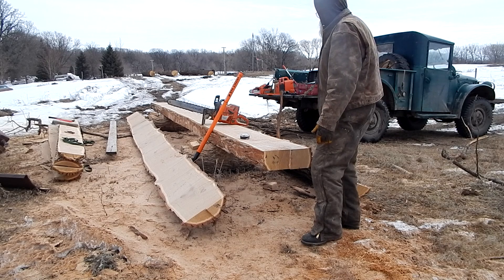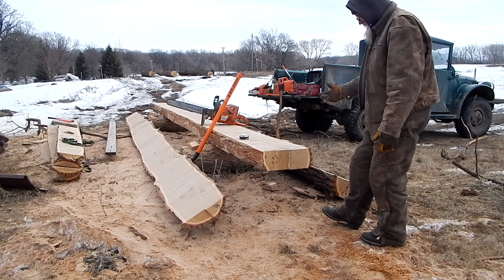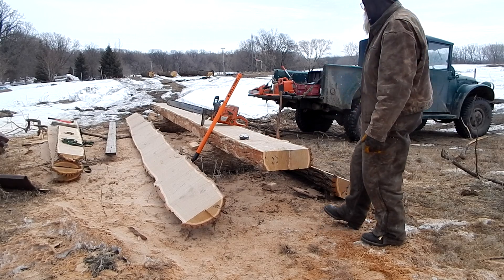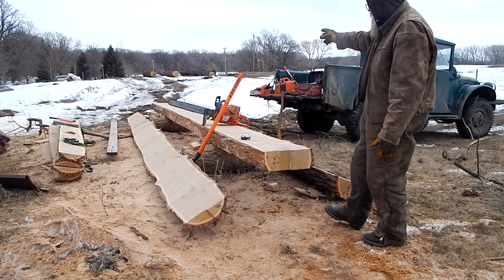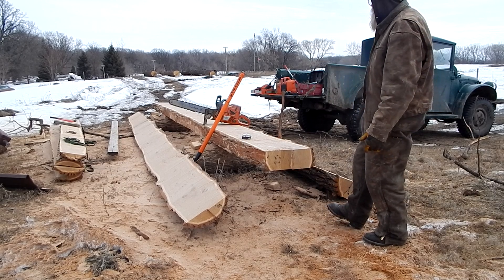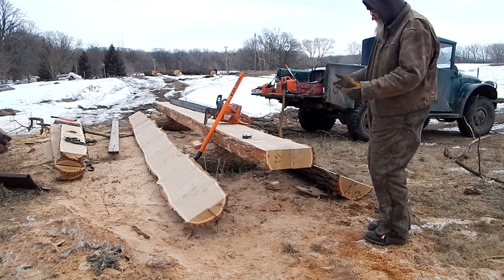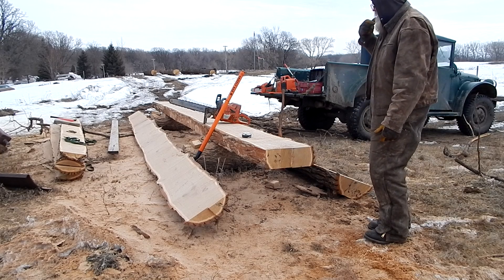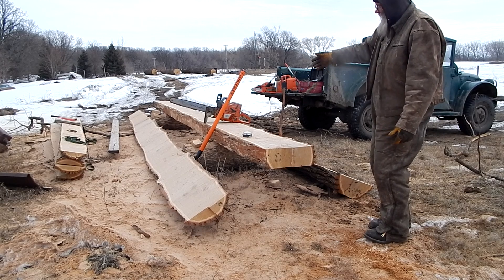This actually cut really smooth — smooth enough for what I'm doing, so I don't really care. Now I'll cut these into boards — the two slab parts. This one I'll coat the end with pine tar and set it to the side with the others. I was able to get 22 feet long when I need about 20, so I've got extra to work with. I'm gonna get the tractor and pull it out of here.